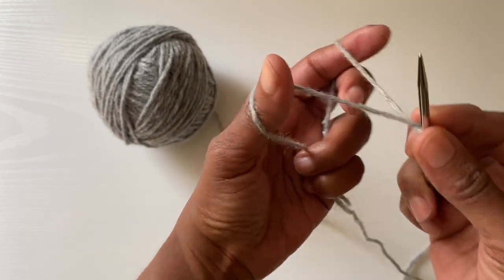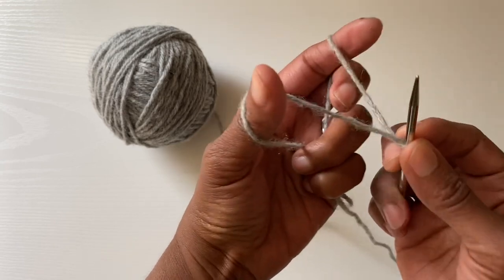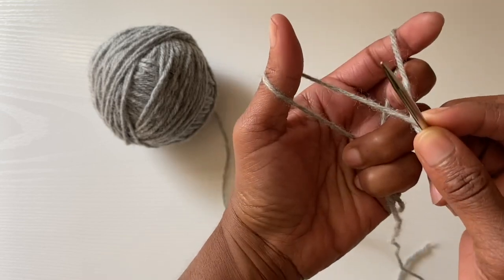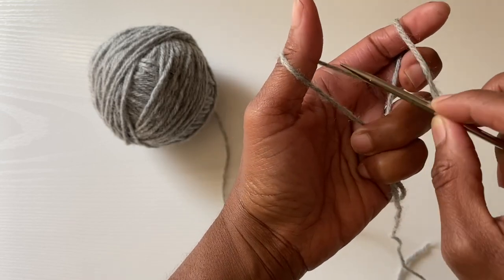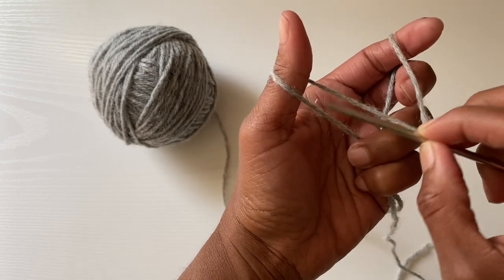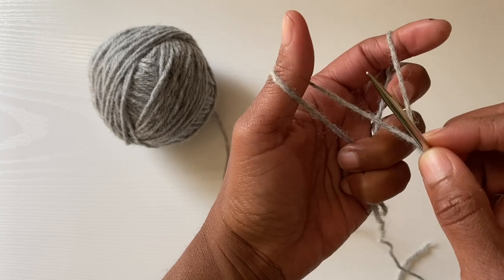Here's a better look at that slingshot position. This is the position you want your hands to be in. You have two loops draped over — one side of the loop, the other side of the loop, and then just a single loop over my pointer finger.